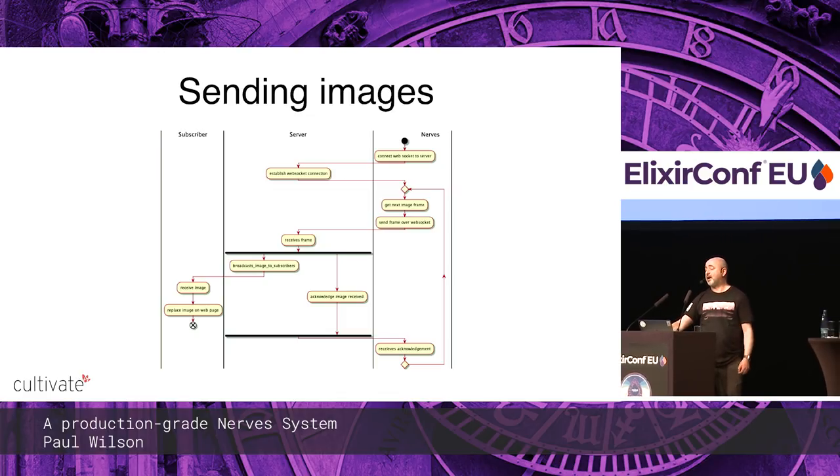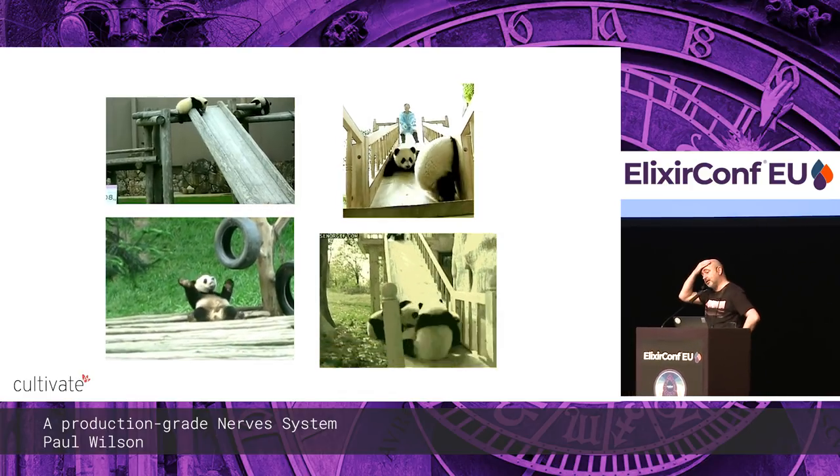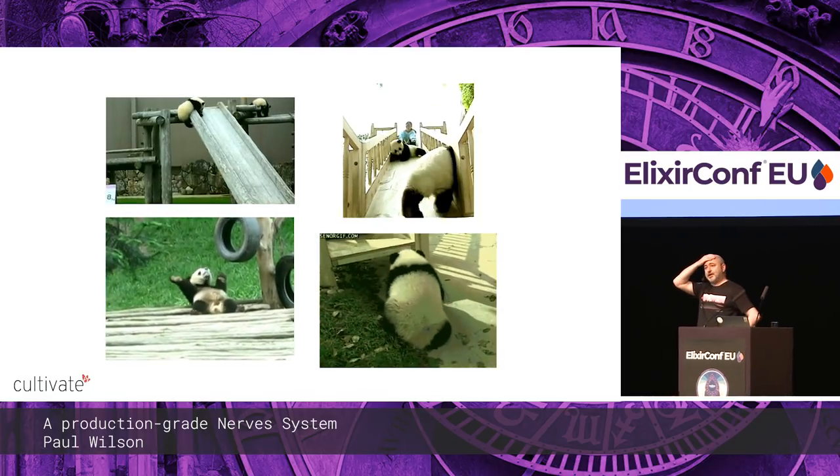Quite a bit of code, and there's more code coming, so just take a second to breathe and look at some pandas.